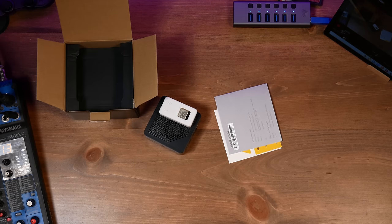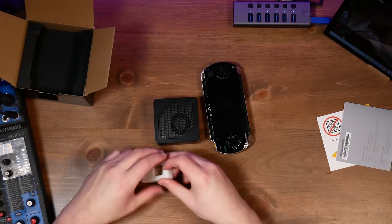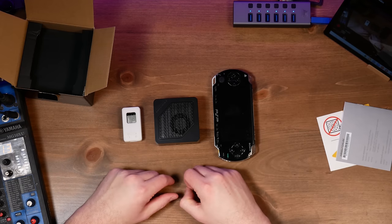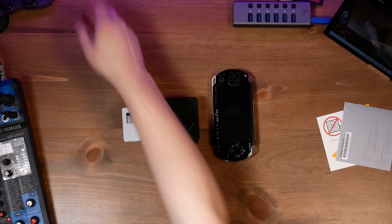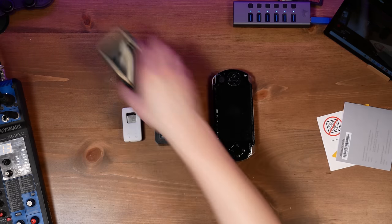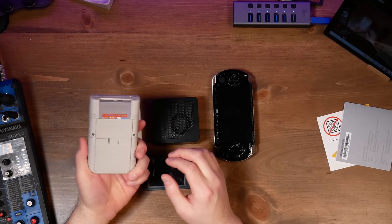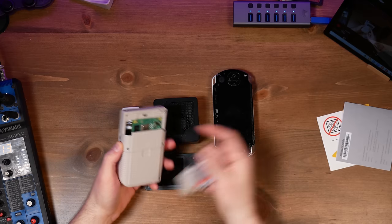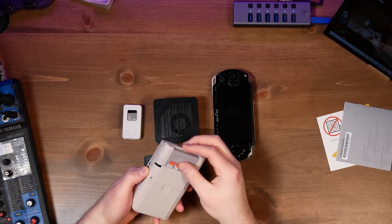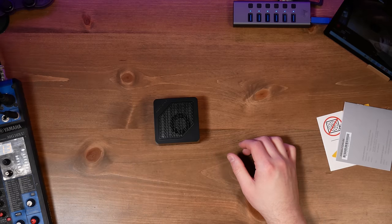That's an ESP32. That's a PSP, my guys. This thing is absolutely tiny. This is an original Zune, 30 gigabytes. We have a Retroflag GPI-2 case, and that's a compute module. This thing is insanely small, guys. Original Zune — haven't used that in a while. I cannot believe how small this is.